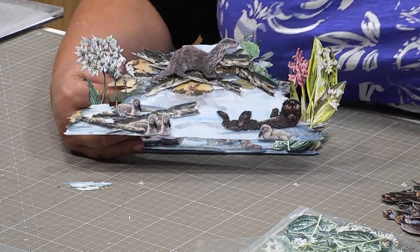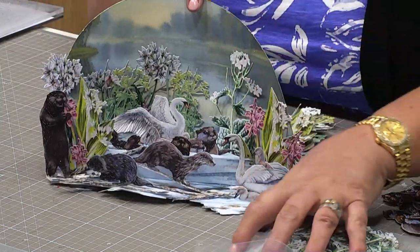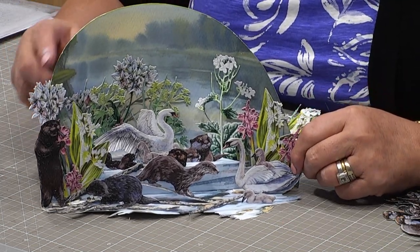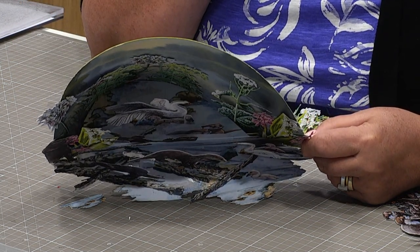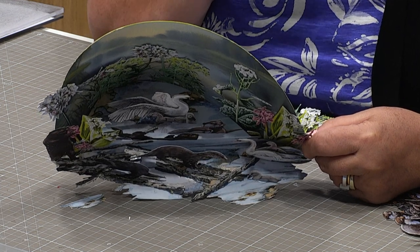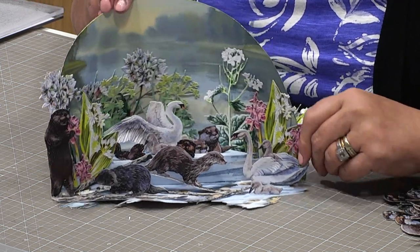I'm going to share this one with you — a very similar design in terms of what you can do, extending areas using more of the Babylon Brook and then the little cygnets. And there's that fabulous otter. These are some from the design team and I really want you to see the depth in this because Kath's done a fantastic job.